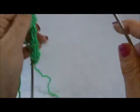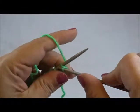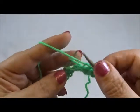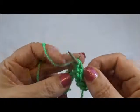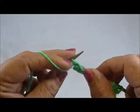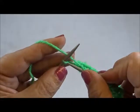I turn over and now row 2. Knit the edge stitch again, and now purl all the stitches till the end of the row — purl every stitch till the end of the row. Then knit again my edge stitch.